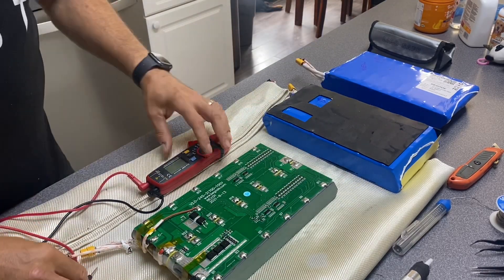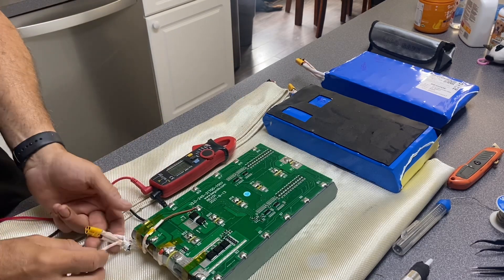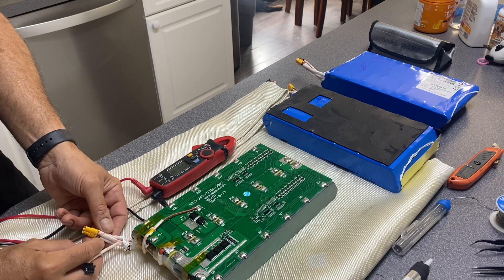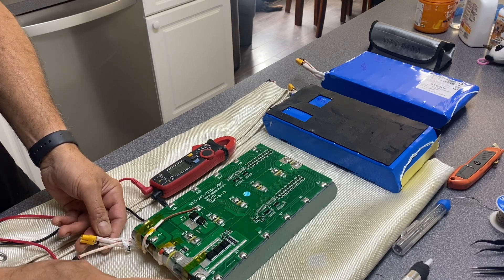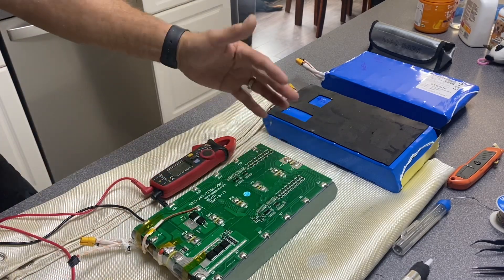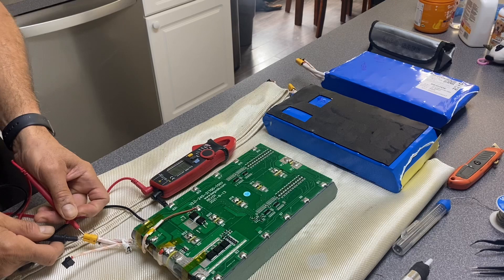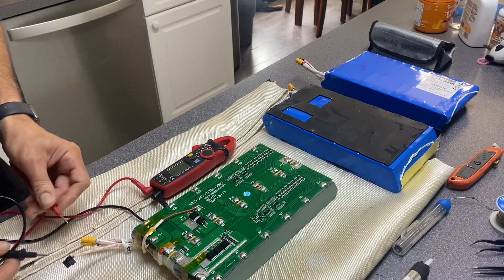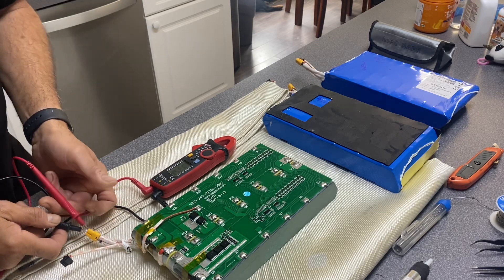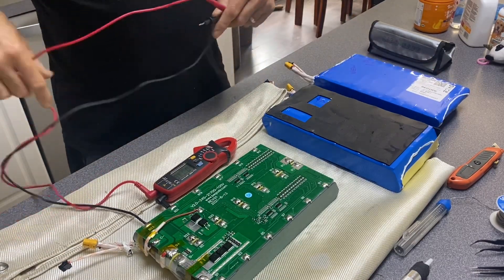On these new MT60 connectors there are two negatives and one positive. There is a thicker gauge negative which is for discharge and a thinner gauge negative which is for the charge side. This goes in a parallel system, so if I go positive and the thicker gauge negative it shows 84.1V. It should show the same on the charge side — 84.1 — but it does not. It shows 35.6V. This pack is a replacement pack and supposedly it's good.